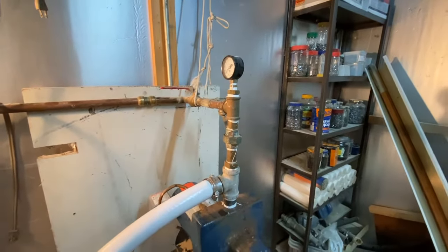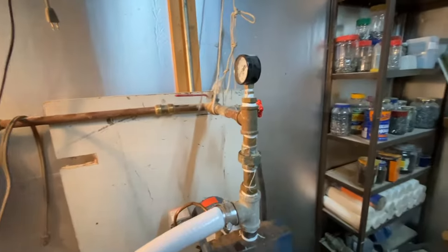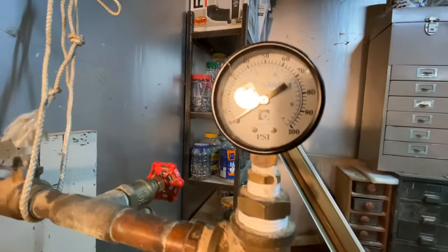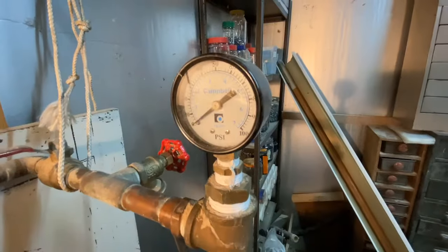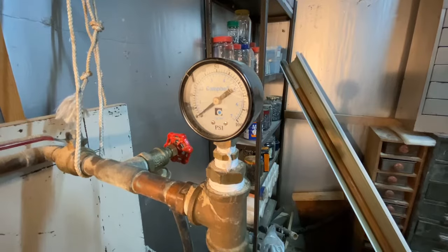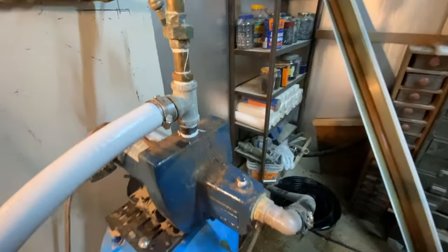Welcome back to Shane's Main Shop. Today we have another pump video. Basically what's happening is we're just not building pressure. We're running and the pump's still running, but the pressure only gets around 20-30 pounds and just doesn't climb anymore, thus not shutting the system down. So it could be a few things.